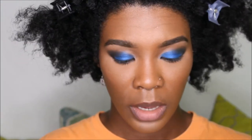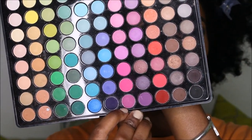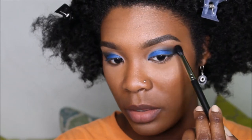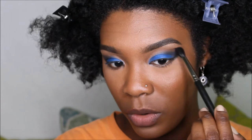We're gonna go back into the matte 88 color palette by BH Cosmetics and pick up this pink right here. Along this area right there, we're just going to start swirling that pink in.